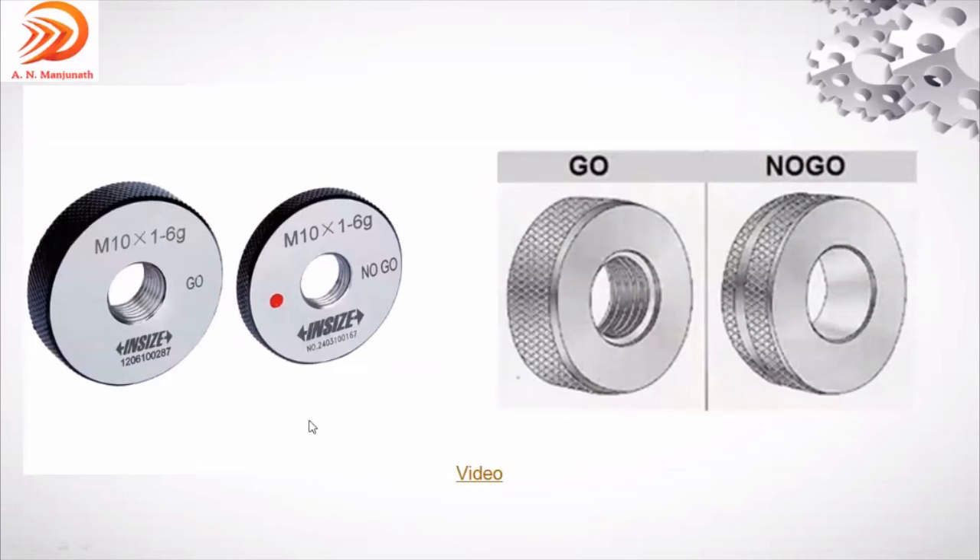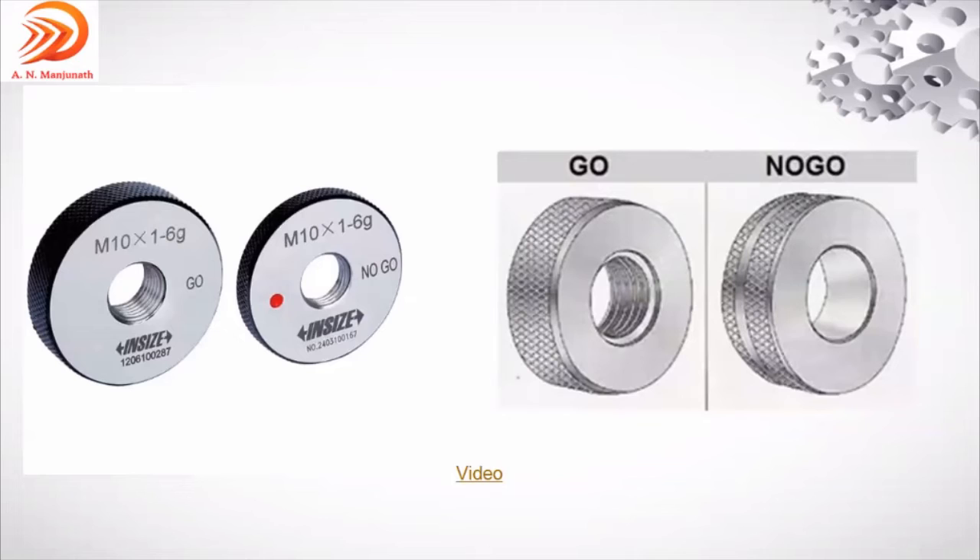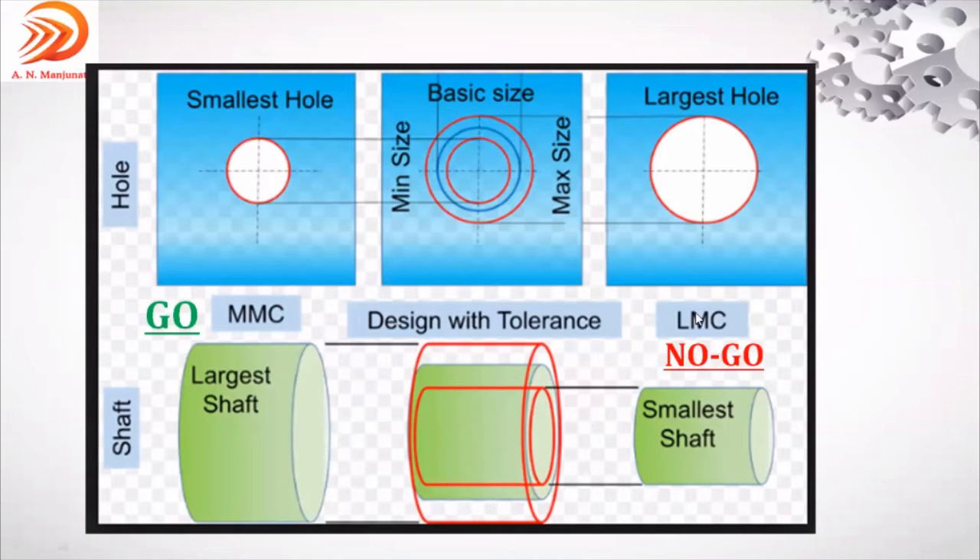Ring gauge is used to check the shaft — similar to plug gauge, using go and no-go. No-go should not enter onto the shaft; go has to enter. It does not measure the actual dimension; it just inspects whether the component is acceptable or not. Go always represents maximum metal condition; no-go represents least metal condition. For the shaft: go is upper limit, no-go is lower limit. For the hole (plug gauge), it is reversed.